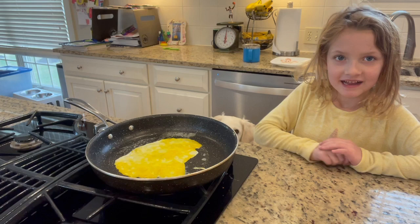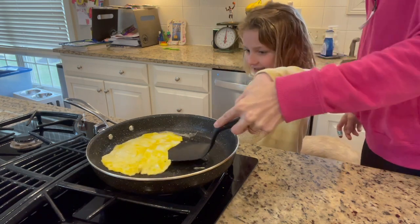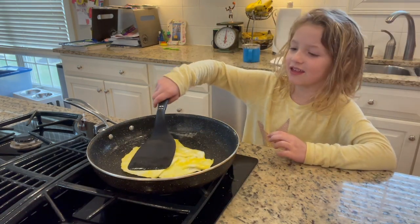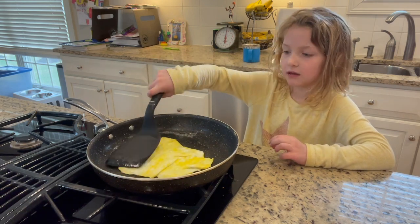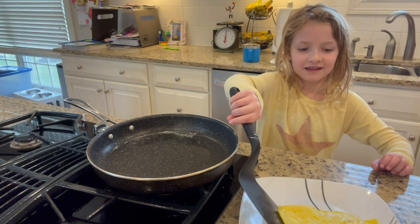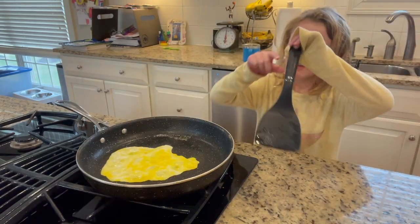Leave it like that. You need to put the pan to make a circle. Let it cook for about 30 seconds. Then let it cook for 30 seconds on the other side. Once it cooks on one side, press down a little to help it. Then flip it over.